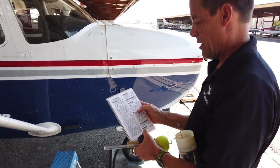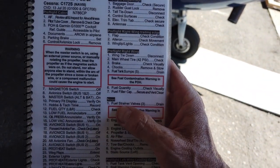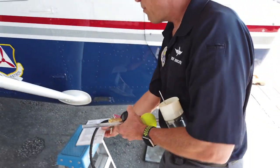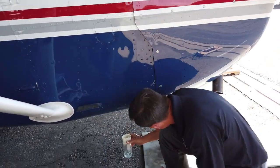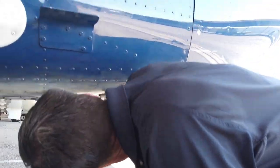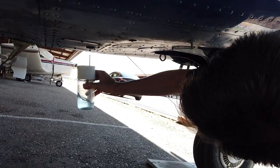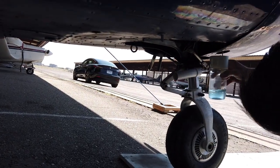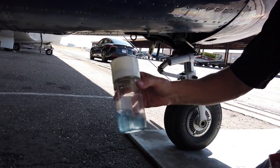Pre-flight right wing is complete and we're on the nose. Fuel strainer valves — three, drain. Believe it or not, there are three more valves under the nose. There's one, two, and a third one on the other side. That fuel looks good.